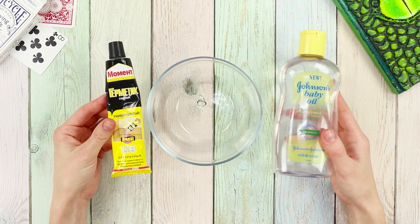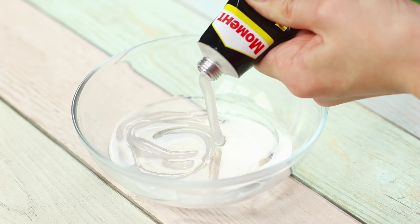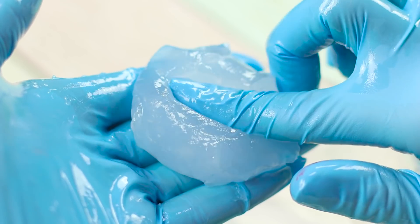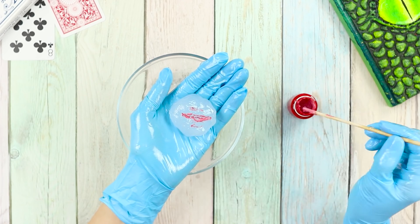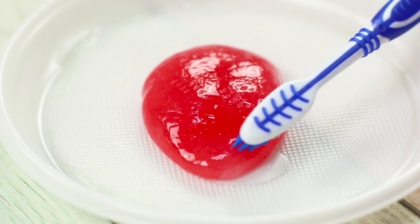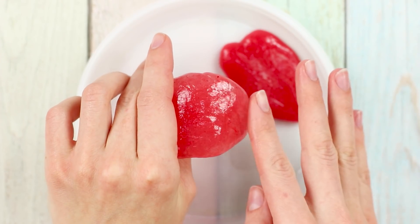For this prank, you need baby oil and silicone glue. Pour some oil into a container and squeeze the glue out of the tube. Stir thoroughly. Take the glue in your hand and begin to knead, adding oil from time to time. Add red paint. Mash the piece so that the glue stains evenly. Shape the tongue and lay it on a plate. Make bumps on the surface with the bristles of a toothbrush. Our elastic and very realistic tongue is ready — you can shock your friends now!